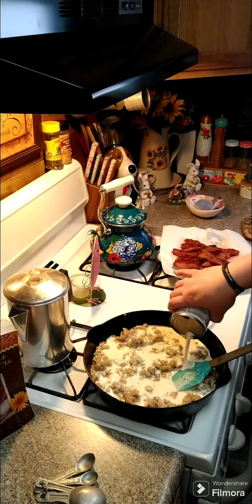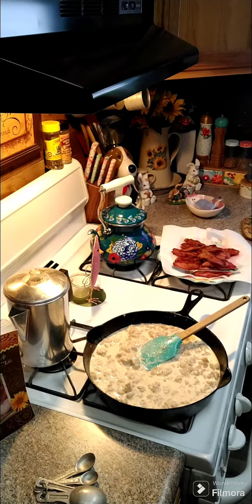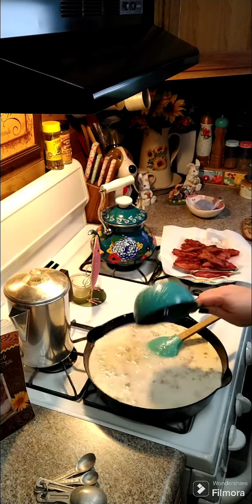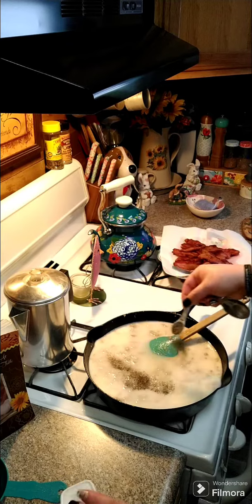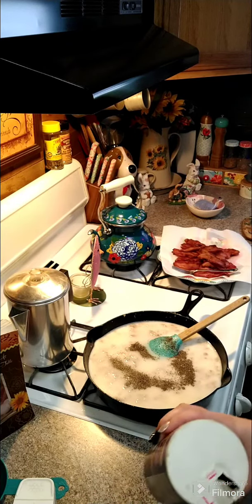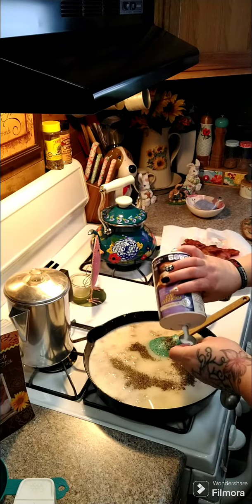And then we're going to add in our two cups of water. We're going to add in some salt and pepper — a half a teaspoon of black pepper, and then one teaspoon of salt.